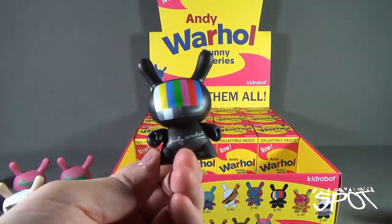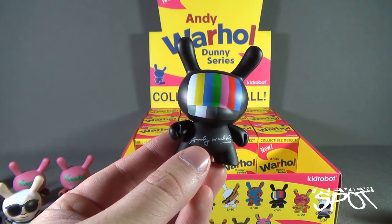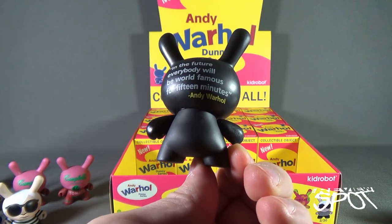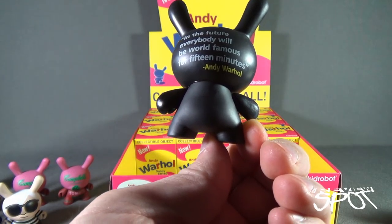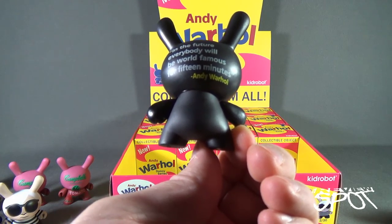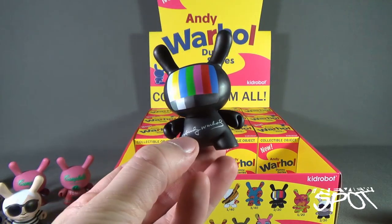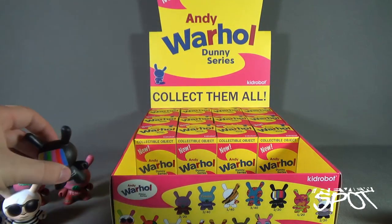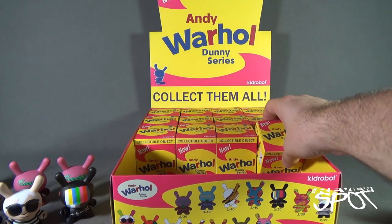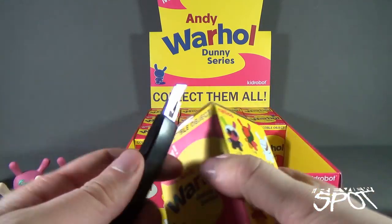They've done that with a couple of their different lines too — one consistent vinyl mold with a changed color scheme. The next one we have is the television set Dunny. On the back it says, 'In the future, everybody will be world famous for 15 minutes' — quote, Andy Warhol. I could certainly pose that to you: have you ever had a moment of 15 minutes of fame? Let me know down below.